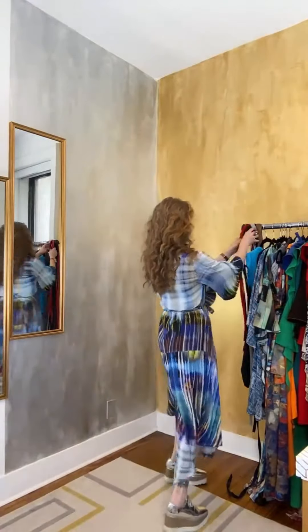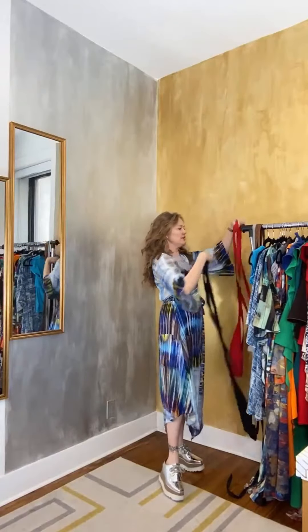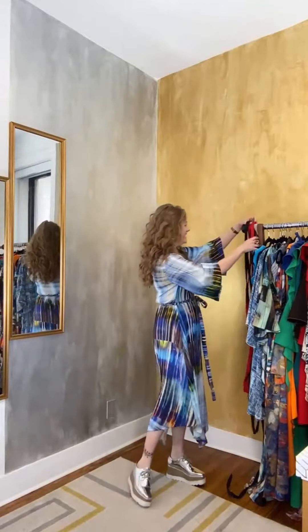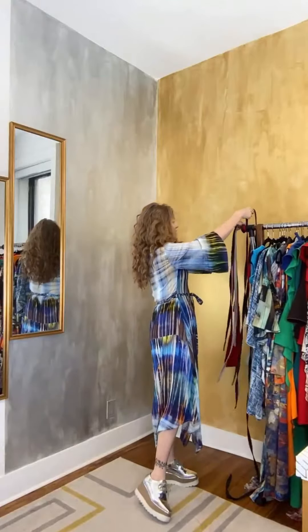Now, what I also love to do — a Tracy Gold video is not a Tracy Gold video until I've spoken about belting. Don't we know it, girlfriends? Let me just get the Navy one because the Navy one is my favorite at the moment.